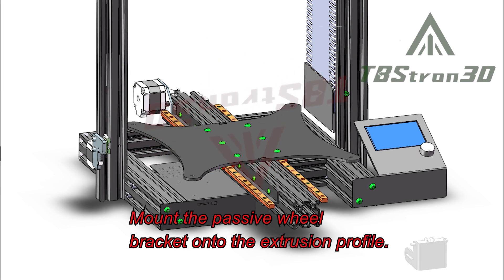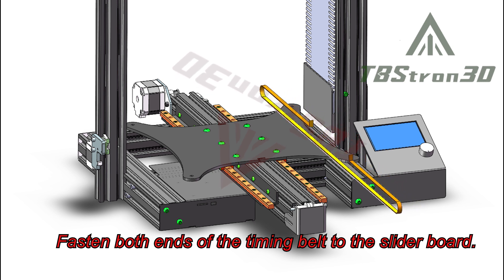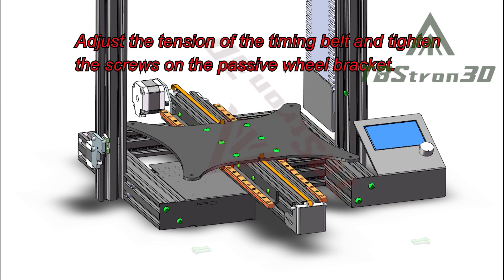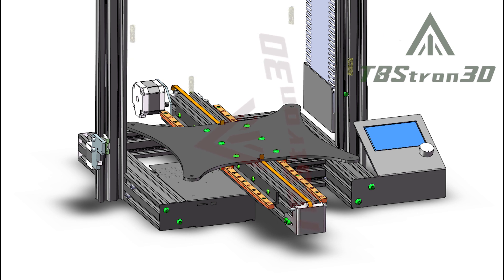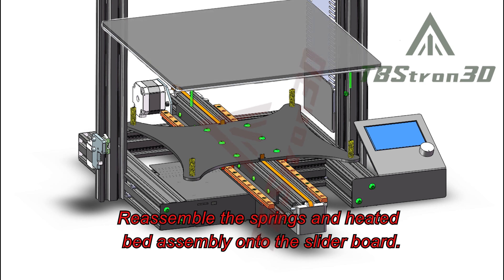Mount the passive wheel bracket onto the extrusion profile. Fasten both ends of the timing belt to the slider board, adjust the tension of the timing belt, and tighten the screws on the passive wheel bracket. Reassemble the springs and heated bed assembly onto the slider board.